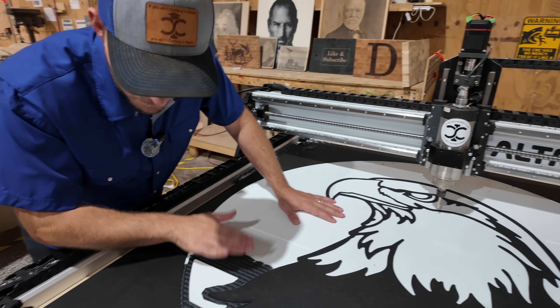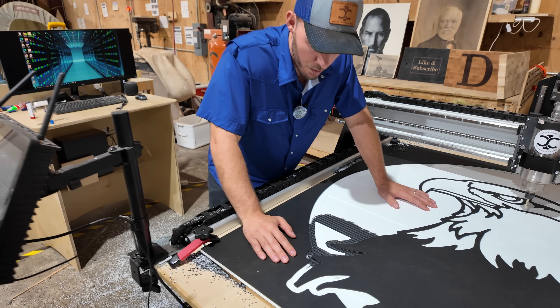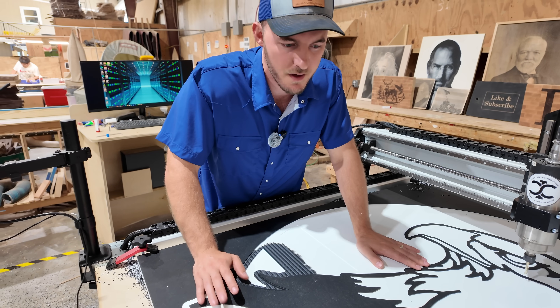It looks like we just didn't go down far enough right here at this spot. So I'm going to program this just to pocket out this little section — I don't want to take another 45 minutes to cut the whole thing out again.